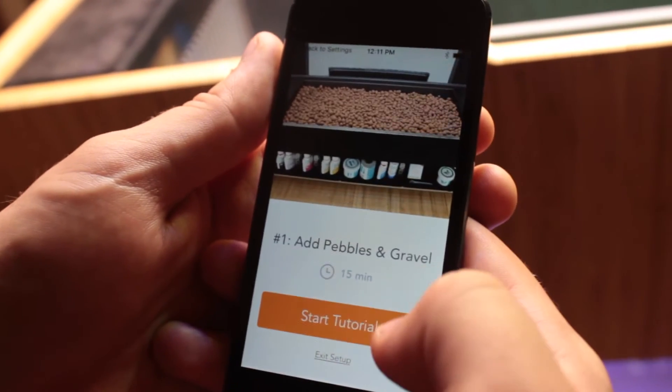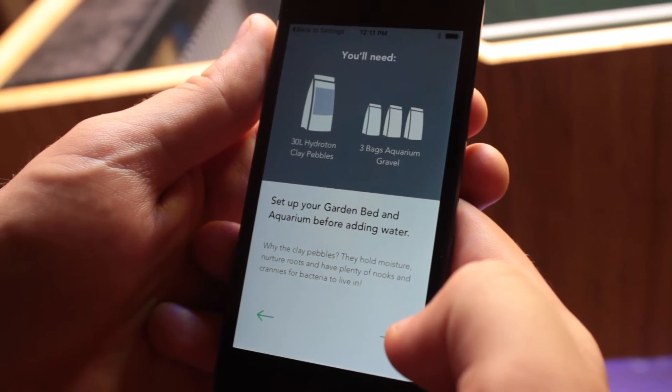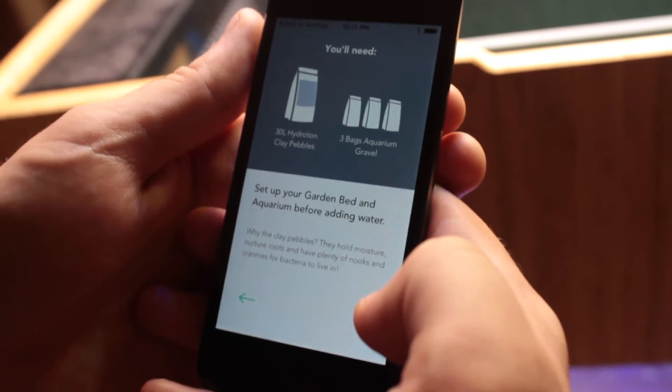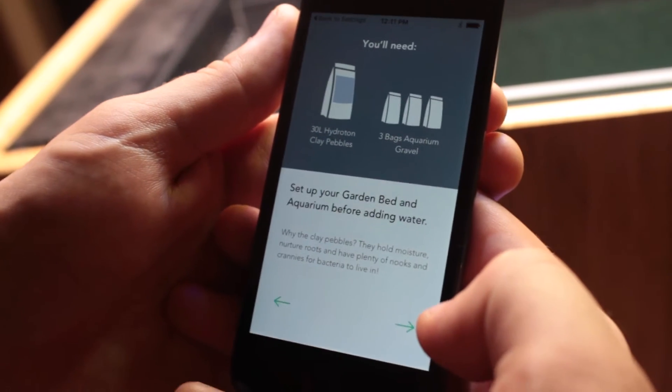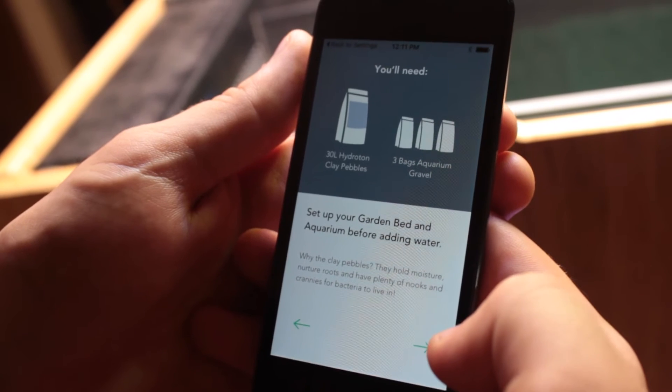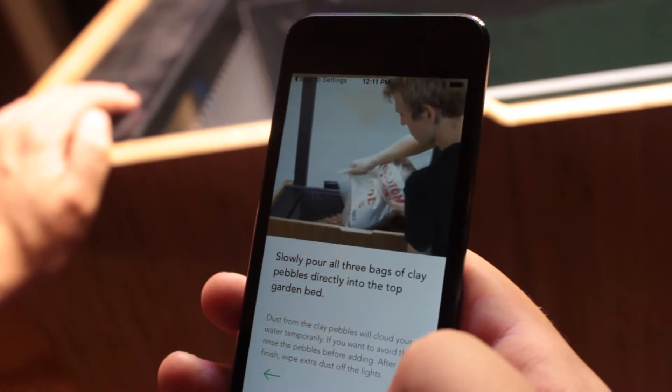We're going to add the pebbles and gravel to start the tutorial. This is a great tutorial, so let's follow it. Set up your garden bed and aquarium before adding water. Why the clay pebbles? They hold moisture, nurture roots, and have plenty of nooks and crannies for bacteria to live in. So let's slowly pour all three bags of clay pebbles directly into the top of the garden bed.